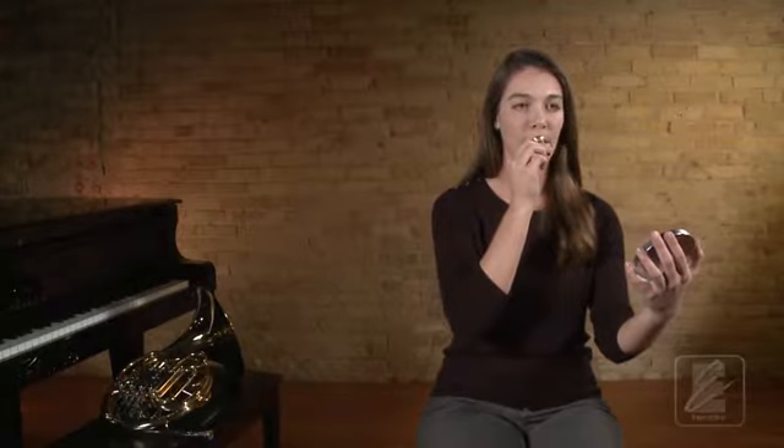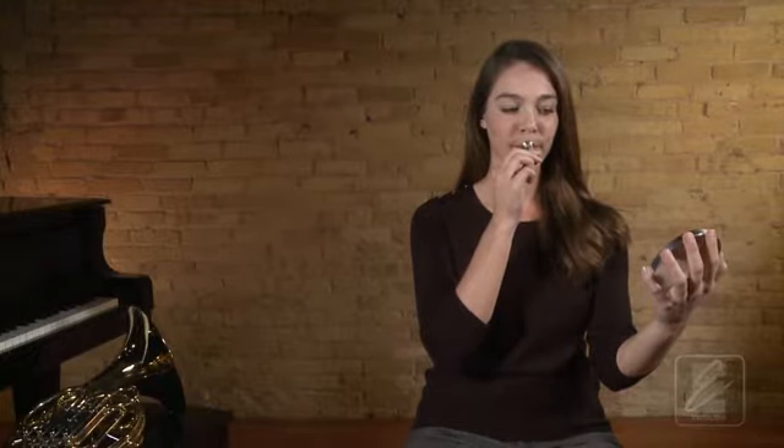Listen again as Katie demonstrates this on the mouthpiece. Now let's try this with Katie. Carefully place the mouthpiece so the rim of the mouthpiece seals against your lip. Remember to sit with proper posture and take a full breath. One, two, ready, breathe.